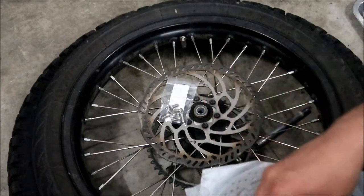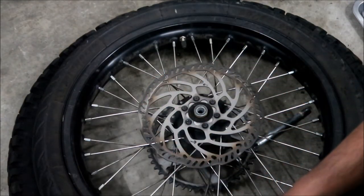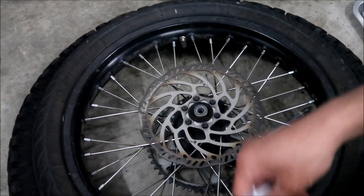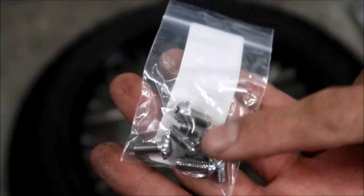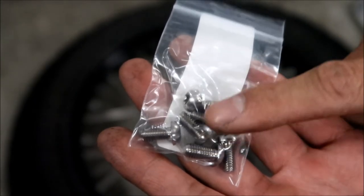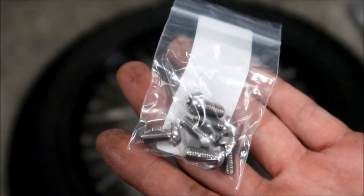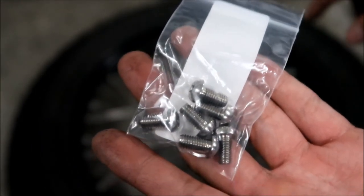Let's go ahead and install it. I'm going to uninstall the stock rotor, then compare it to the new one, and then install the new one. One thing to note: these bolts don't have any locking compound on them, so you're going to want to put a locking compound on when you put it on. The spec is nine foot-pounds for the rear rotor.